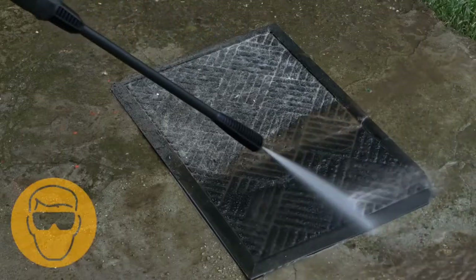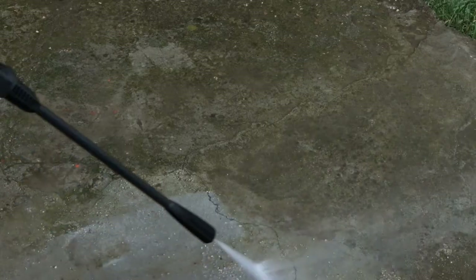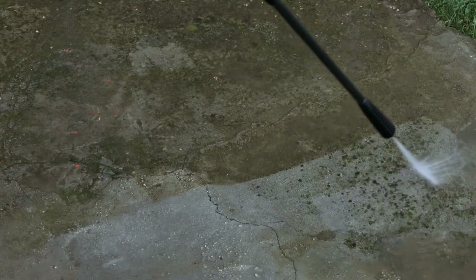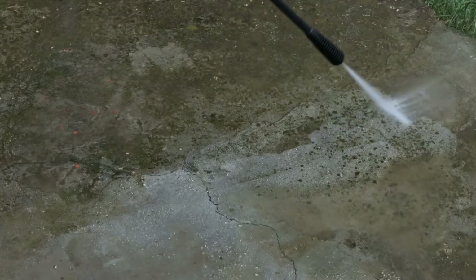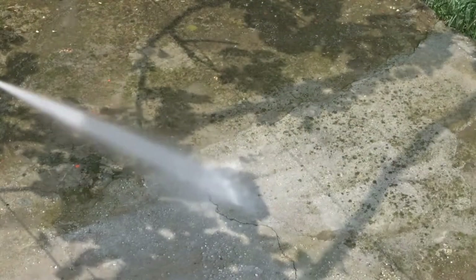Don't forget to wear safety glasses and a pair of boots — a detergent or something may get in your eye while using the pressure washer. So far so good. I tried to clean the floor of the terrace and it did very well. It became clean and shiny, and at this moment the sun showed up unexpectedly and I stopped filming.